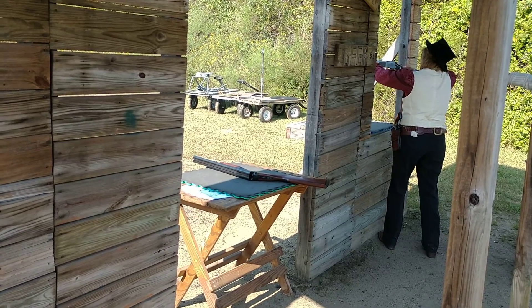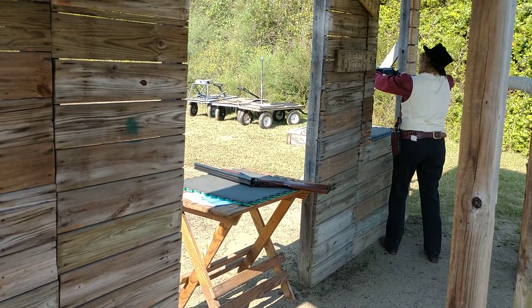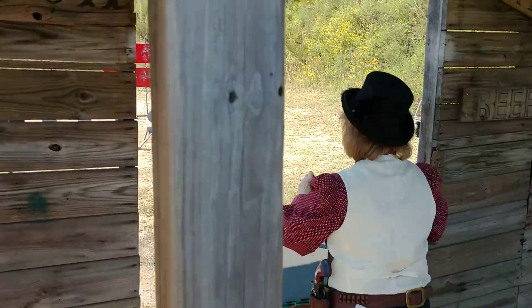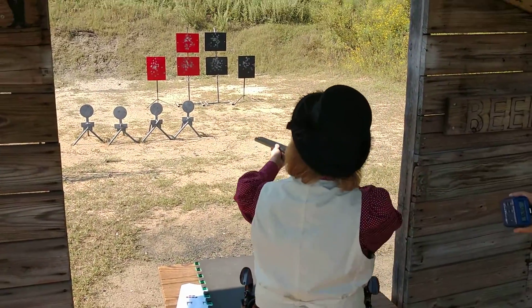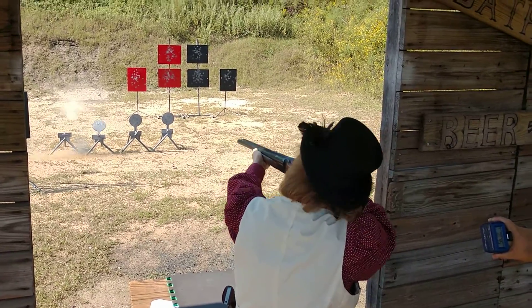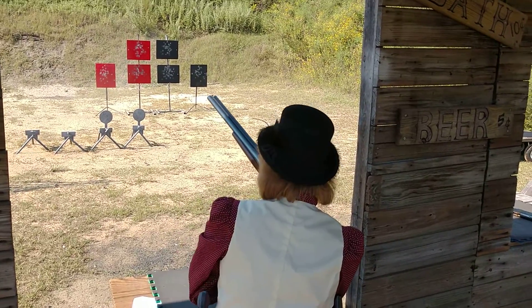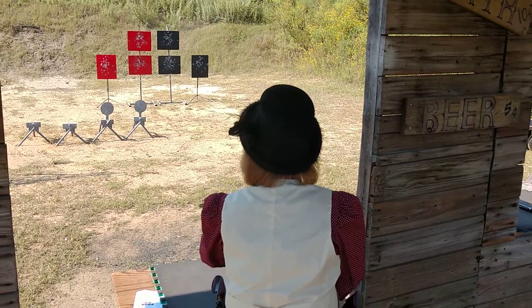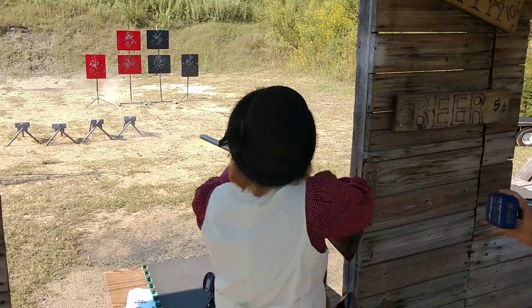That's a round surface. That's what I did. I gave him a new spring and a new plunger. I gave Slim a new plunger.